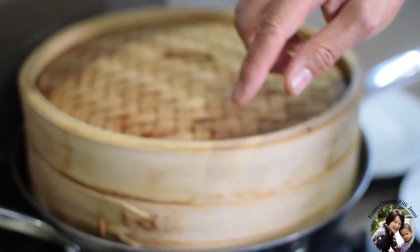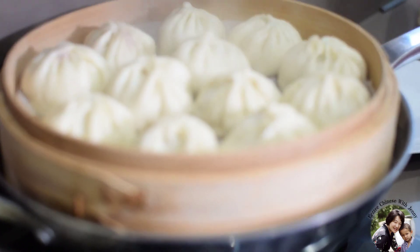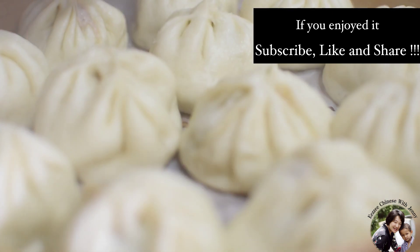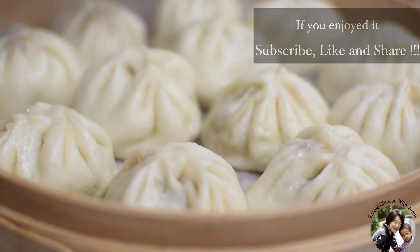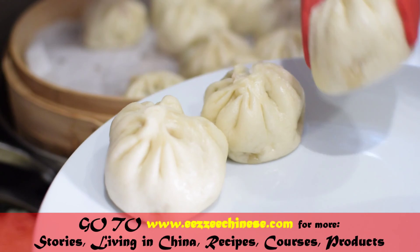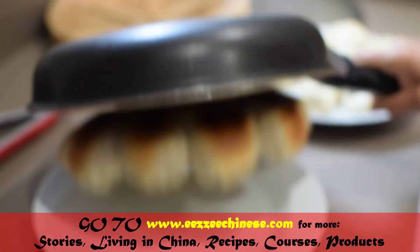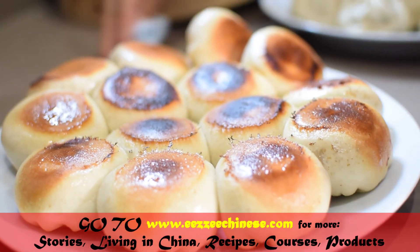Both the steamed and pan-fried ones are ready now. Once you open the lid, if the dough doesn't shrink back, it means it was successful. If they are stuck together, it's difficult to take them out. They look great!